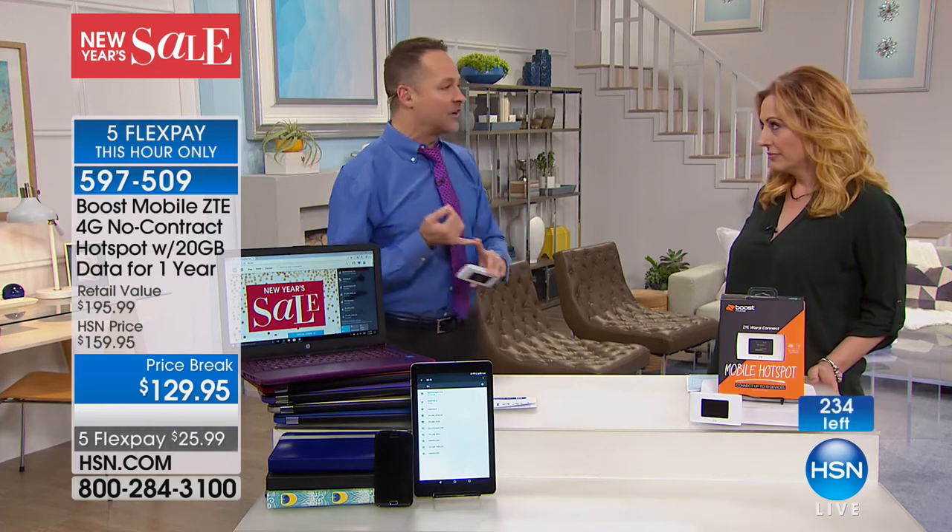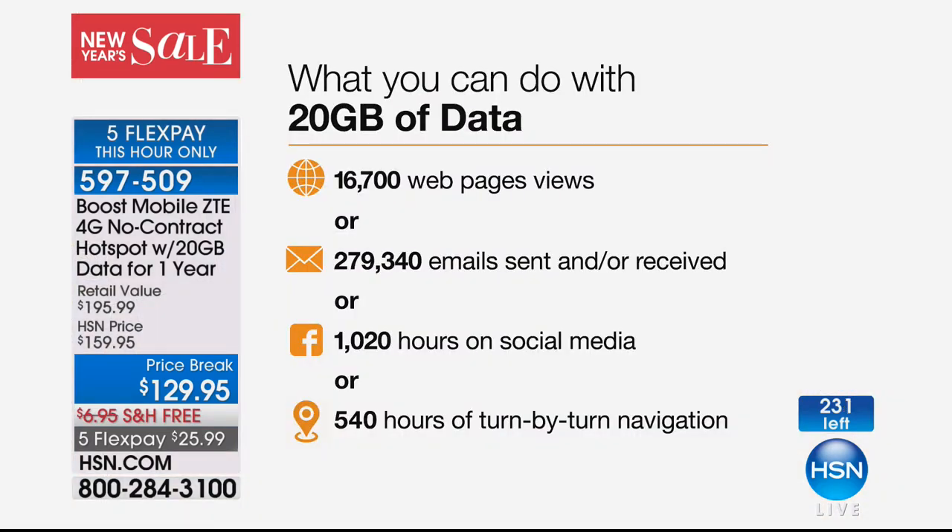If you're on the line, keep shopping. Coming up next, I have one more item — a tablet that includes data for life. Stay tuned.